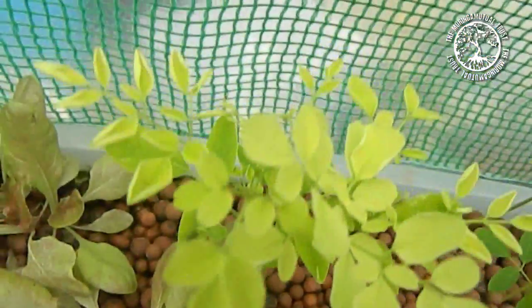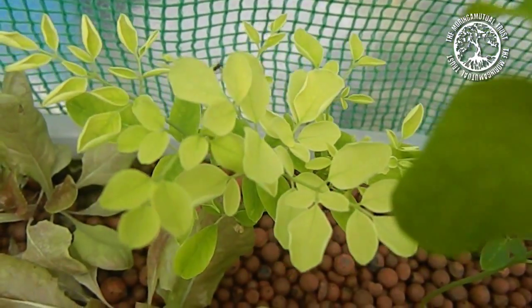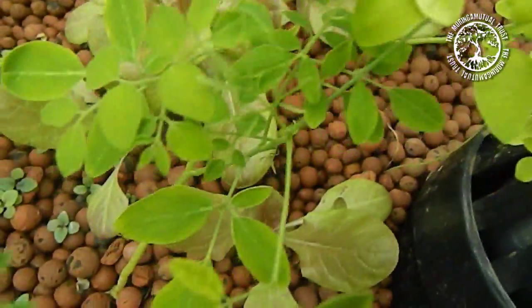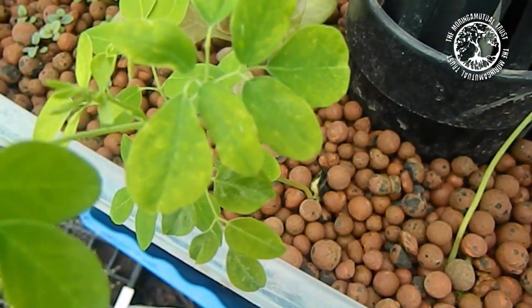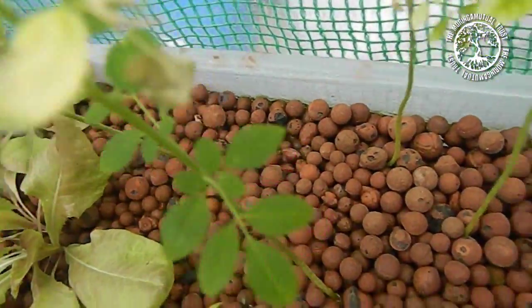This is even more worrying considering our moringa here, which is actually the subject of the pilot. Look how yellow the leaves are — some of them seem to be okay, we've got some green leaves here, but this one's kind of slightly mottled. Again here, look — very yellow. And then we've even got some that are dying off.